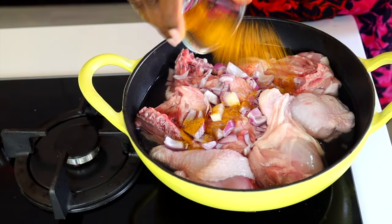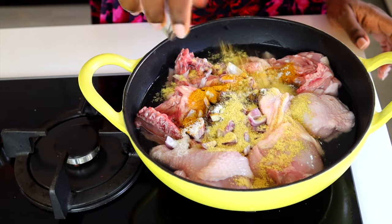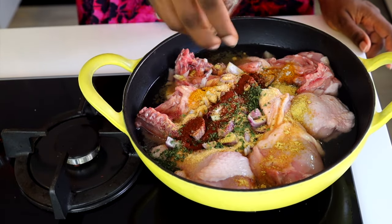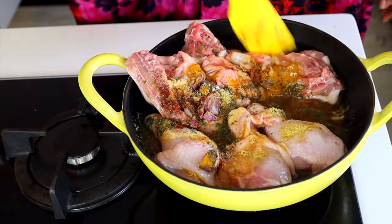We're starting off with boiling our chicken, so I'm just seasoning with some onion, curry powder, dried thyme, salt, chicken stock powder, paprika, and any type of chicken seasoning that you like. I'm adding some parsley as well. Give everything a good mix, add some water, and allow to boil.